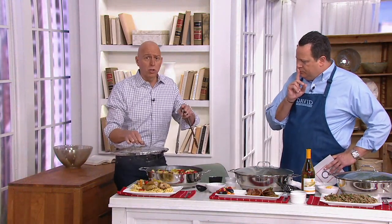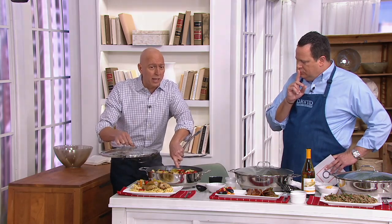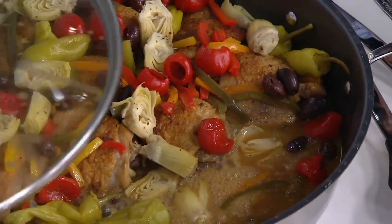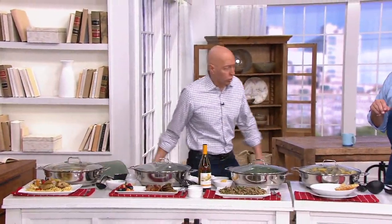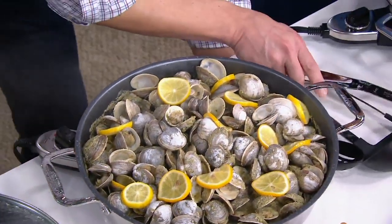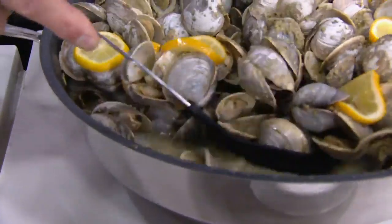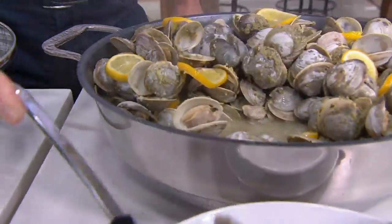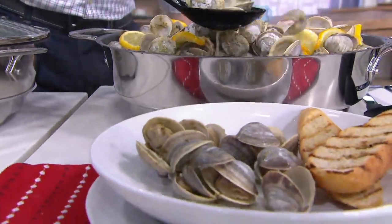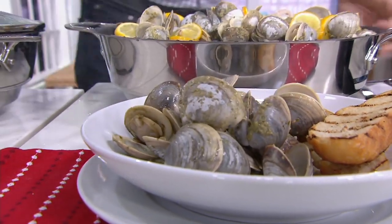Most cookware sets — the largest pot is six quarts. This is seven quarts, so I can do this entire meal and get that even simmer. You can braise, sear, steam. I want to show you — we can do 200 clams. This thing is absolutely huge in capacity. Regular retail on this is $226.65 and today we're saving you $76.67, but only for the next 900 people. We're not able to get a lot of these in because this is such a great deal.